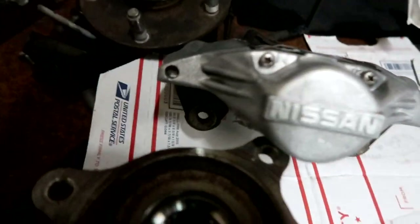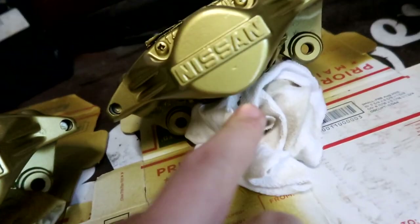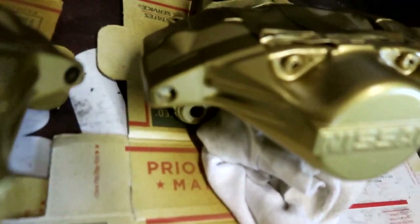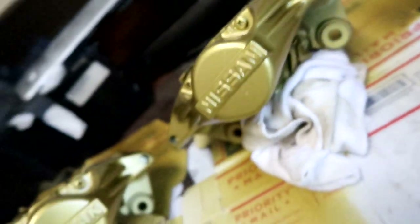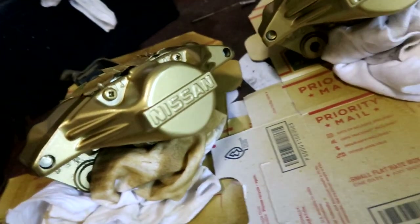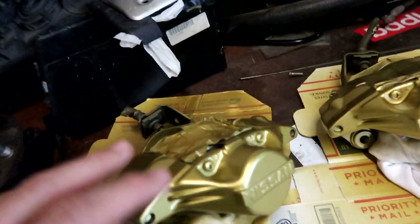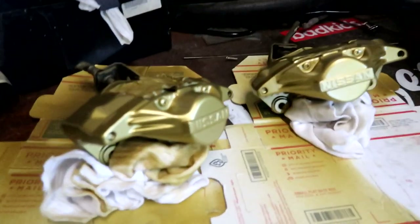Here you go guys, finished product right here. The only thing I should have done was sand this a little bit, but this is going to be the dual caliper setup so it'll get scuffed up a little bit. The camera might not do it justice but look at that — six bucks for a spray can, can't beat it. I'm thinking about sanding down this part just to keep the Nissan logo silver and then hitting it with a clear coat.